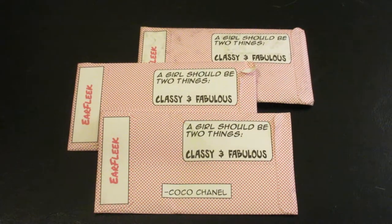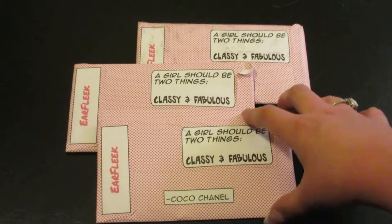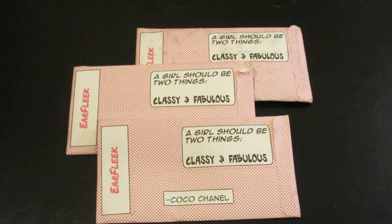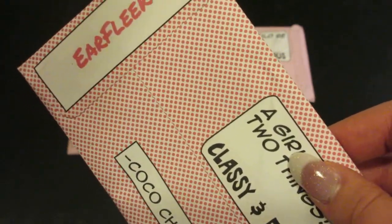Hey everyone and welcome to Unboxing with Suzy! Today we have the September Earfleek subscription packages. These are jewelry subscription packages that are $3.49 each. There are three different ones and I have all three to show you. So that you're not watching three two-minute videos, I'm going to open them all in one. The three styles are: Silly and Fun, Minimalistic but Groovy, and Boho Babe.